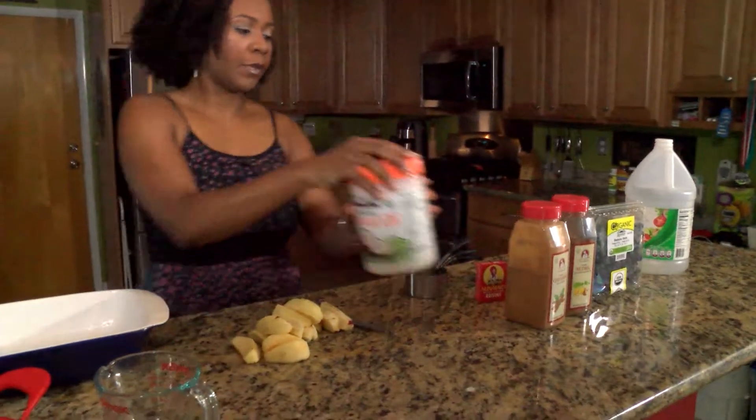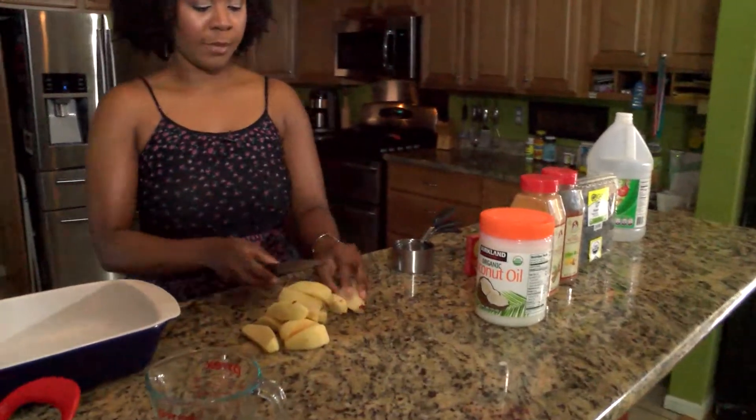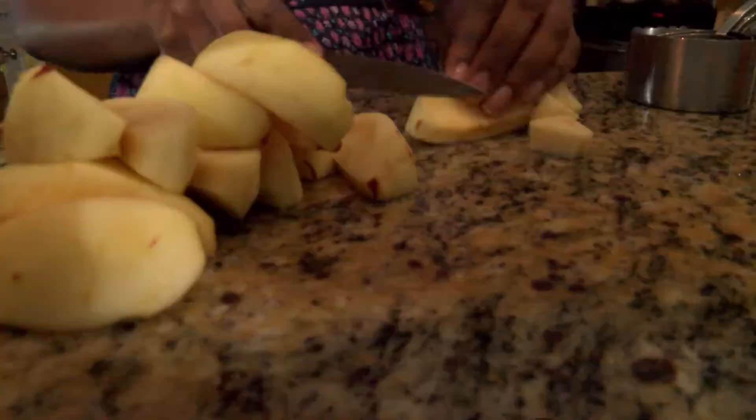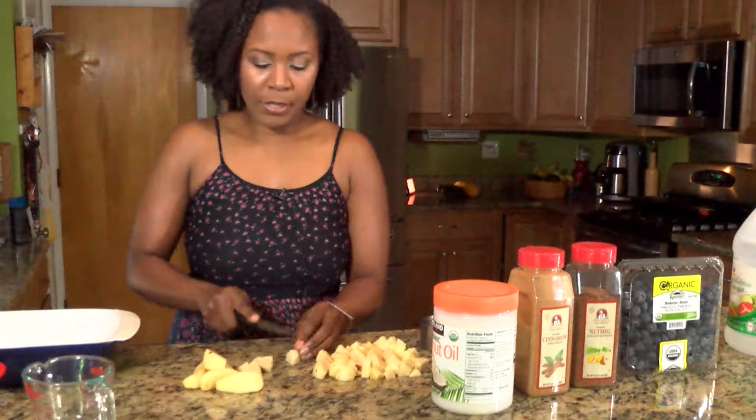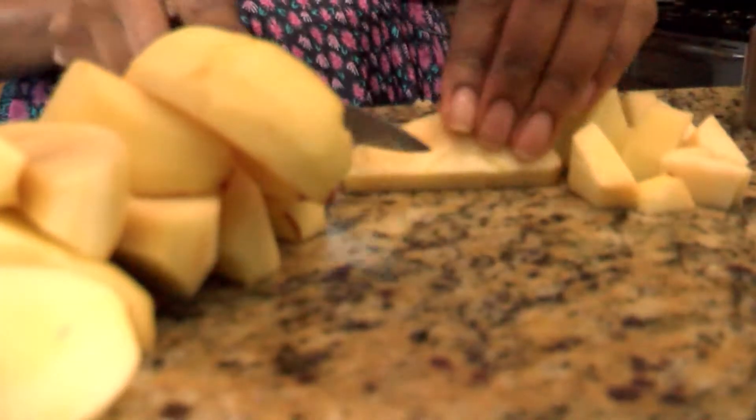I went ahead and greased the pan before I cut the apple so that way I can just put the apples directly into the pan. You can make these cuts as big or small as you want.